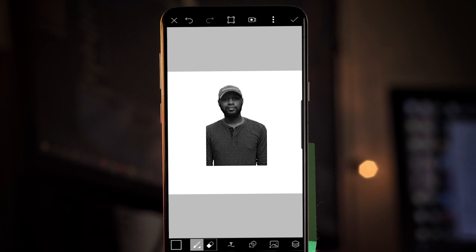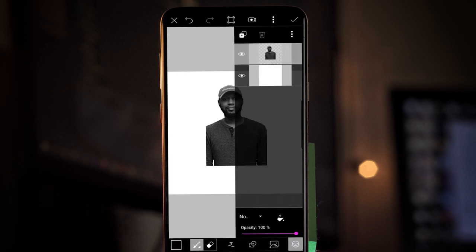Once you have it placed the way you want it, tap the layers icon at the bottom, then tap the plus icon at the top — that's the new layer button. Open a new empty layer and change the blend mode of this new empty layer to lighten. Now close the layers pane by tapping on it again.